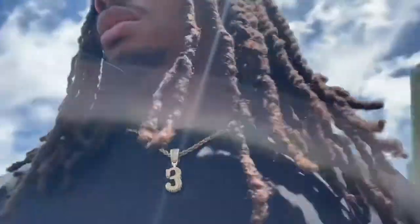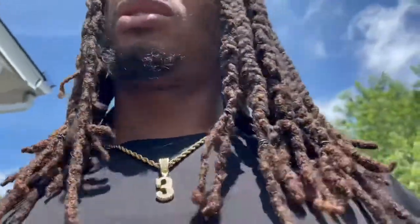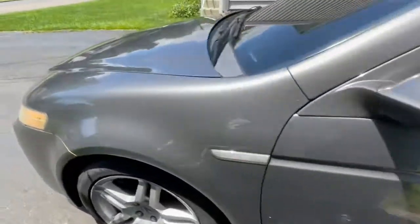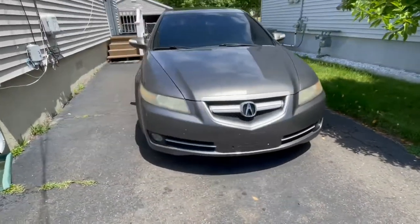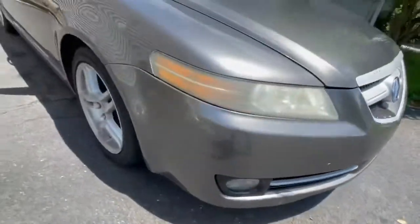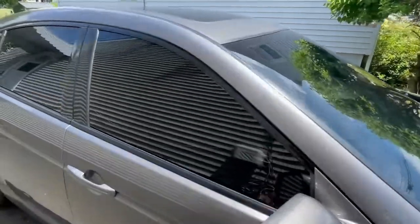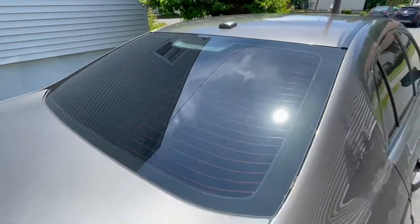It had 97,000 miles on it, now it's over a hundred. Clean. I got it like that — got my front windshield tinted, that's 35%, the rest is 5%.